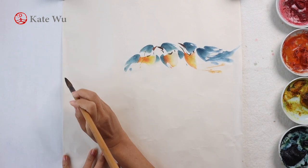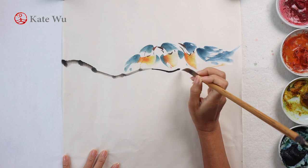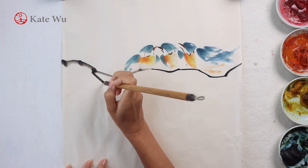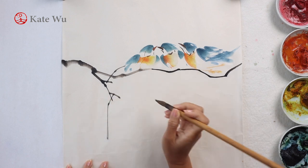Now I'm adding the tree branches that the birds perch on. The reason why I'm painting the tree branches now is because originally I was going to paint four birds, but I figured that three might be enough just in this square composition.